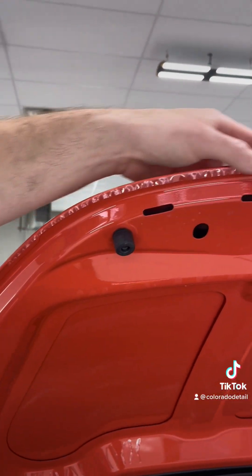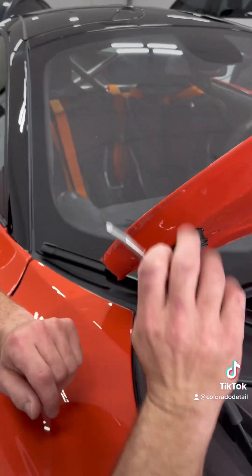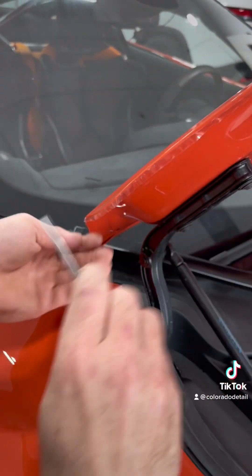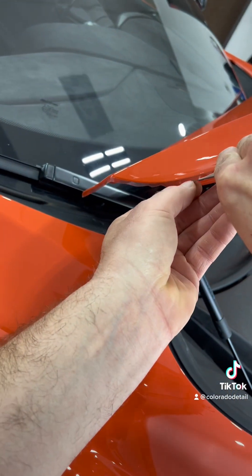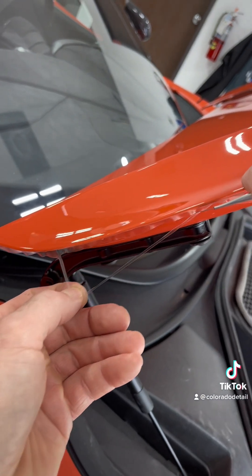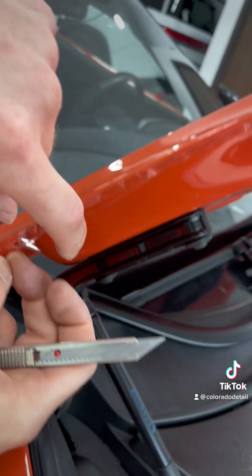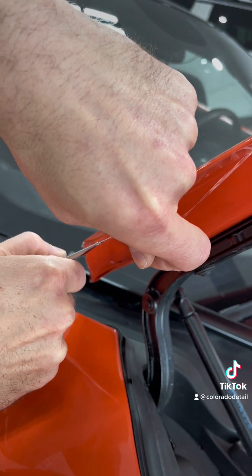Let's go inspect over here — right here we have a ton of little fingers. The reason we have fingers is because we have too much film. This was wrapped yesterday and the edges were allowed to dry, so we're gonna cut it back just enough to wrap the edge.